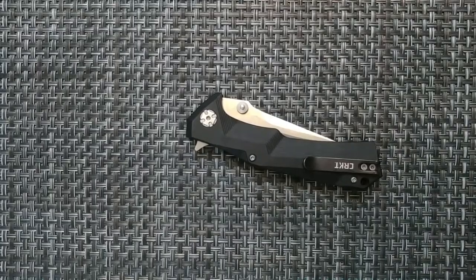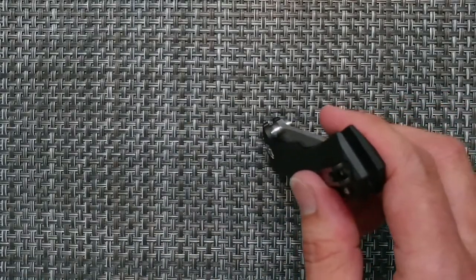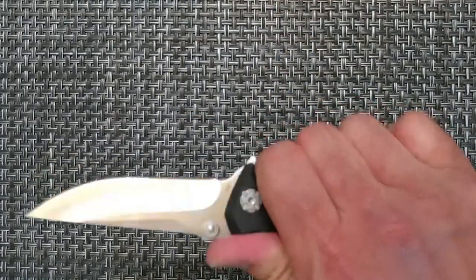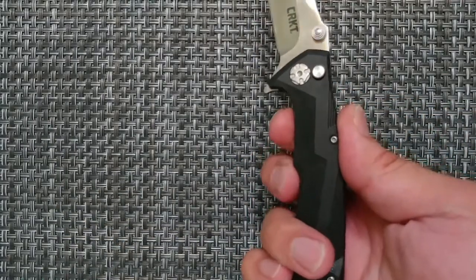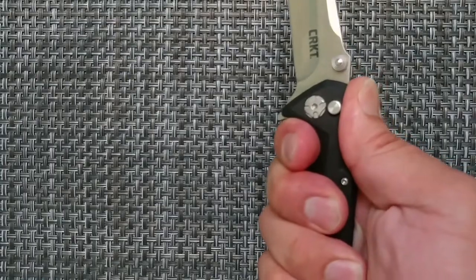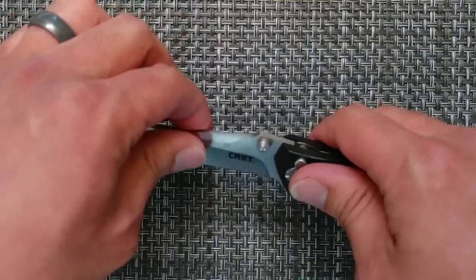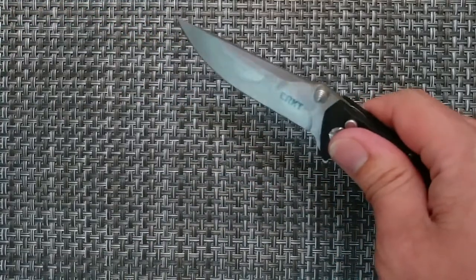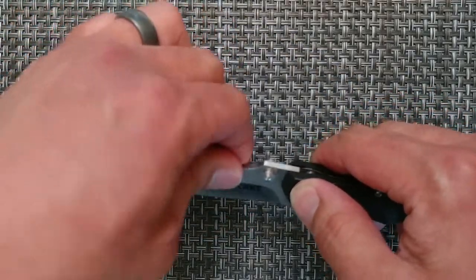Some of the cons: it's right-hand tip-up only. It does have kind of a hot spot for the middle finger — if you're going to bear down on it, this little spot is going to be a pressure point unless you really cram your fingers up in that spot. And then there is a slight blade play that's noticeable up and down. The Tangram does have a better lock-up in that sense.